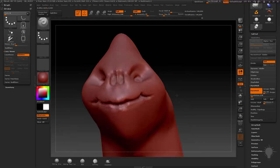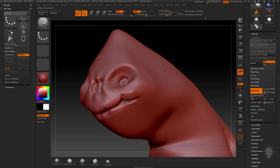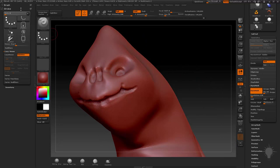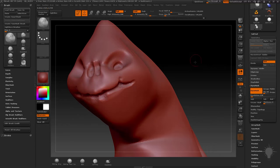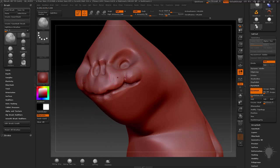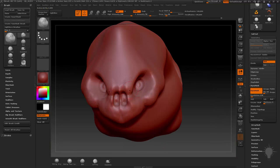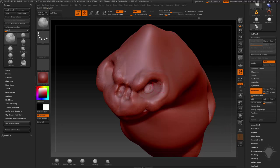Now let's talk about the clay brush. With the standard brush, if I want to puff these cheeks out, it wants to puff up in a line because the standard brush is all about that line. But with the clay brush — hit B, C, L or just click it in the brush menu — it builds up a little bit differently. If you just tap, you'll see it builds up in a clay buildup type of way. I'm just tapping lightly as I move around the mesh, kind of building these forms up — tap, tap, tapping.